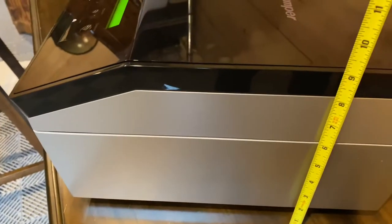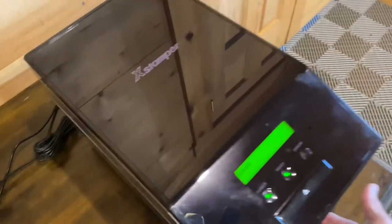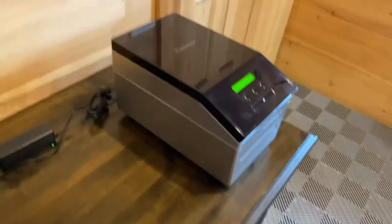We've got about a 9 inch height and a 9 inch width. So pretty snazzy — looks just like a printer. Let's see how it works.